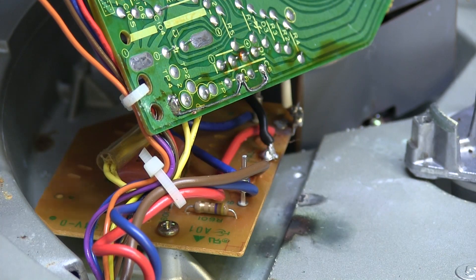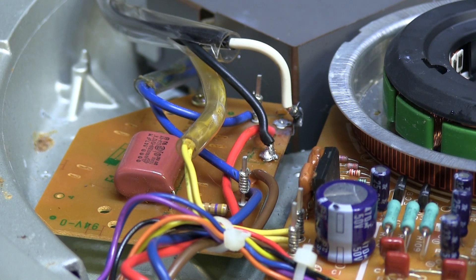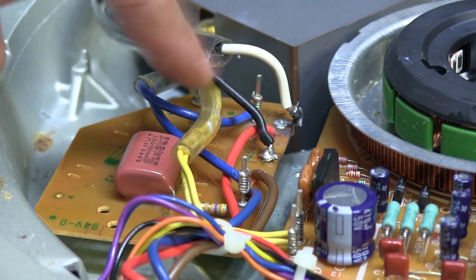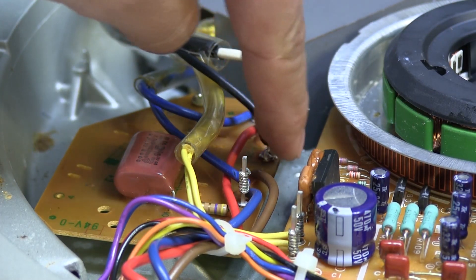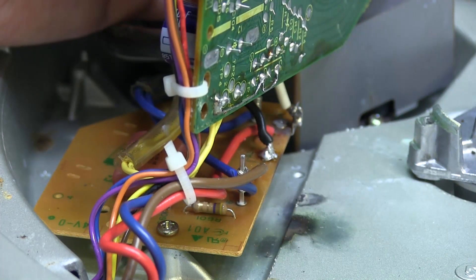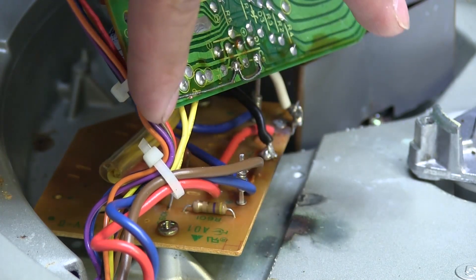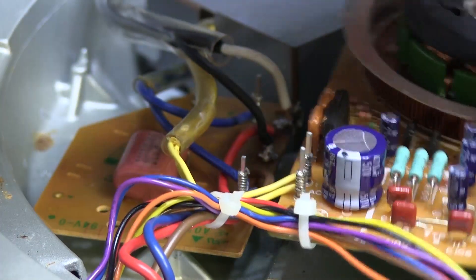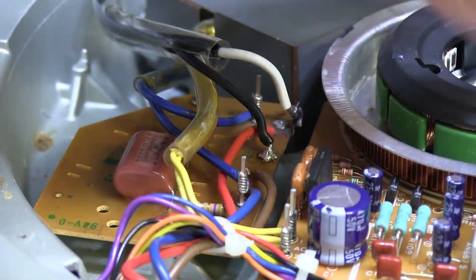I think what may have occurred was that somebody removed the main input board where the power comes in and it made contact with the frame on the bottom, shorted that out. They panicked, let go of it, and then it ended up shorting up here on this trace. But it's getting power, so there's nothing wrong with the input, and the transformer is working.